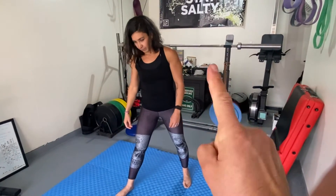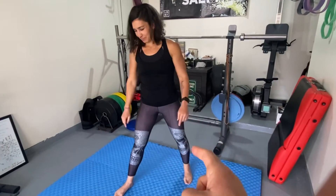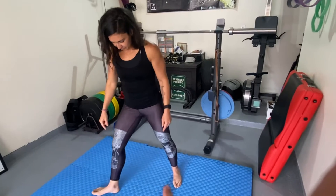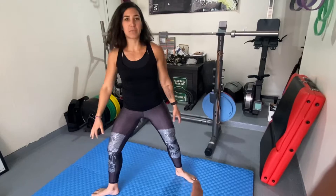Number 11 — we're in our staggered stance and we're going to go toes out both ways. This comes with a little bit of a surfy, snowboardy, weird wonky hip thing — not snowboarding, but yeah.